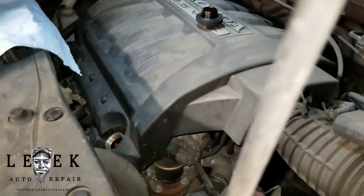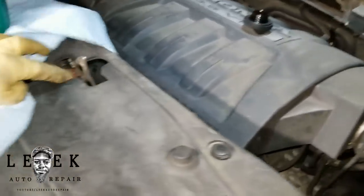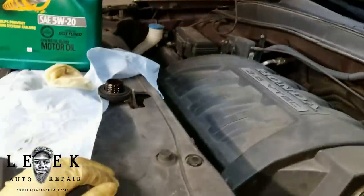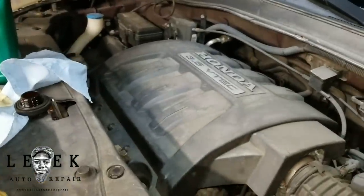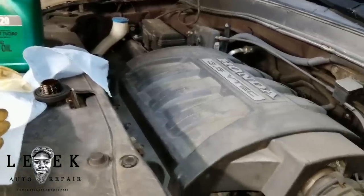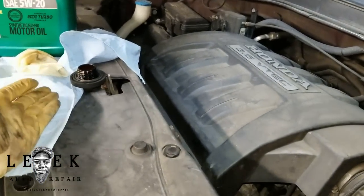I've got the oil cap off. First thing I always do before initiating an oil change is take off the oil cap and place it on top of the engine somewhere visible. That way, if you forget to add oil and try to slam the hood, the cap gets in the way or breaks — it's a fail-safe that prevents you from running the engine without oil. Better to break a $20 cap than ruin a $2,000 engine.